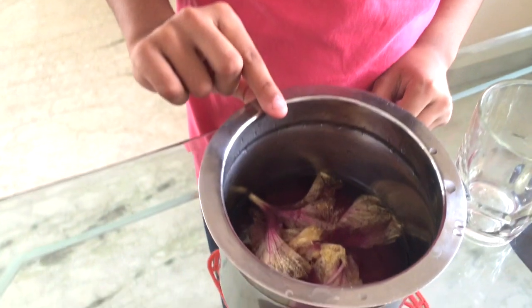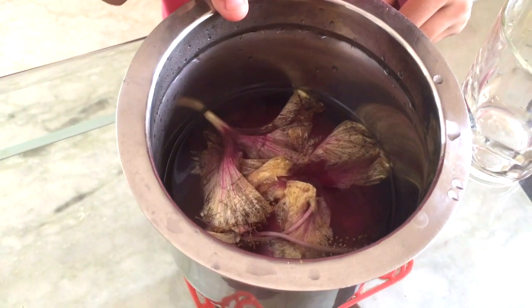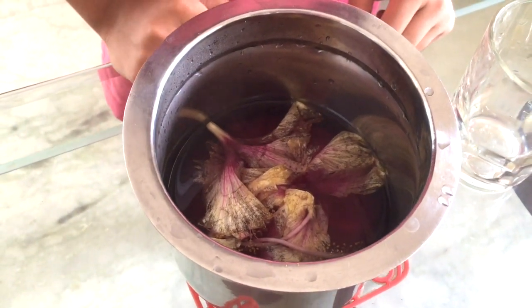It has been 10 minutes now and can you see how the water has absorbed the color of the hibiscus. Now let's start preparing the juice.